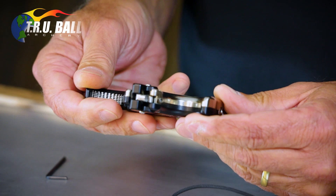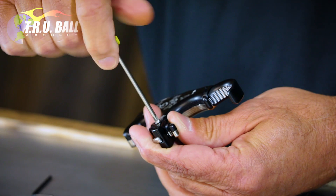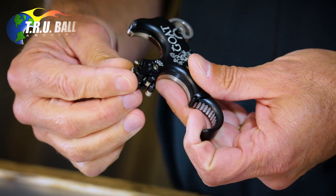Now if you want to go to a hinge style release, the first thing you want to do is get a little Phillips head screwdriver. On the anodized side — the side that has only one screw — take that little screw out. Then take your 50,000th Allen wrench and from the other side, push the dowel pin out. Now the head is able to pivot just like any regular back tension release.